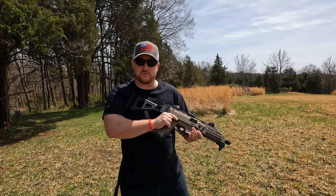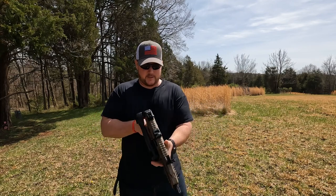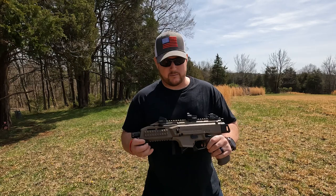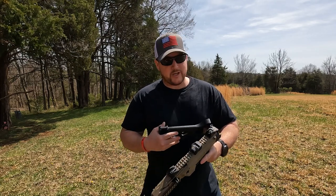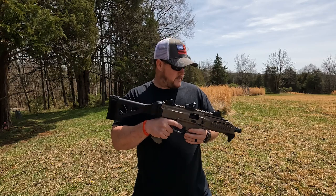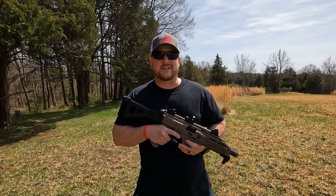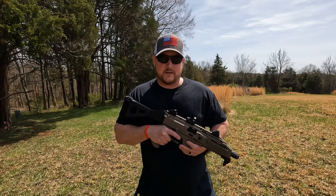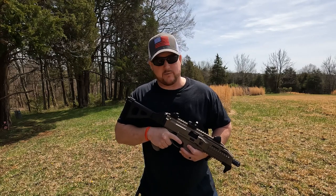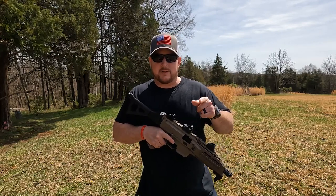This gun is pretty awesome. You can fold the stock over, stick this gun in a backpack or a duffel bag — just about anywhere — and you'll be good. You can also put a drum on here and have a hundred-round mag and just go to town. Give me a thumbs up, subscribe, get outside, shoot your guns, make some memories with your kids. We've got turkey season coming up — hopefully we'll get some turkey hunt videos. That would be my first turkey; I've hunted for years but never managed to get one. Stick with us, give me a thumbs up, subscribe — thanks for watching.